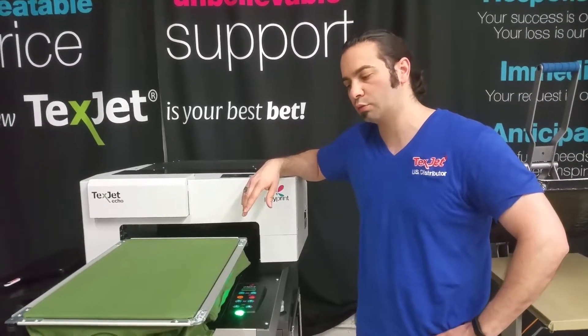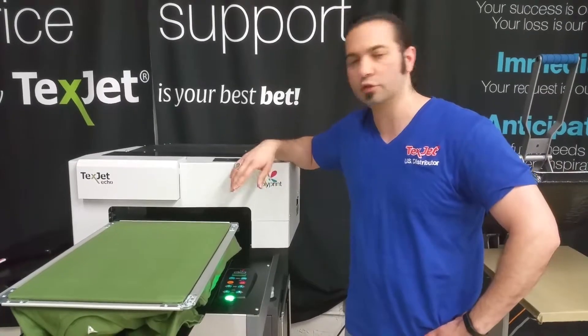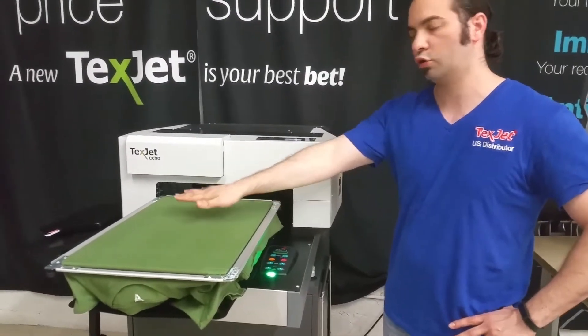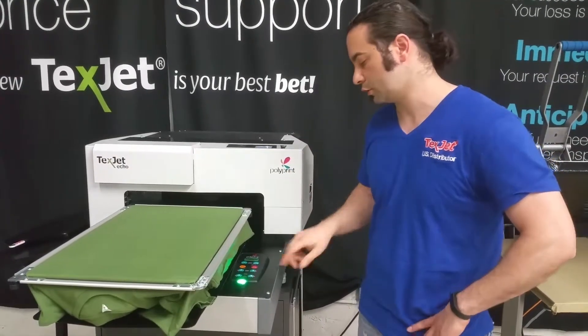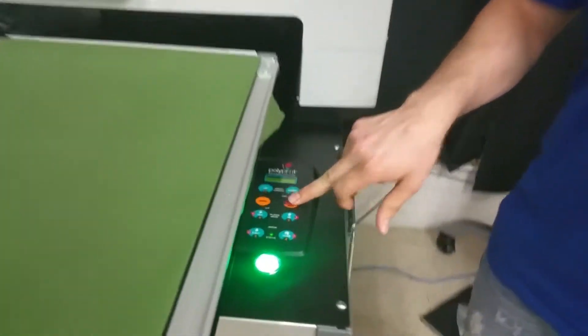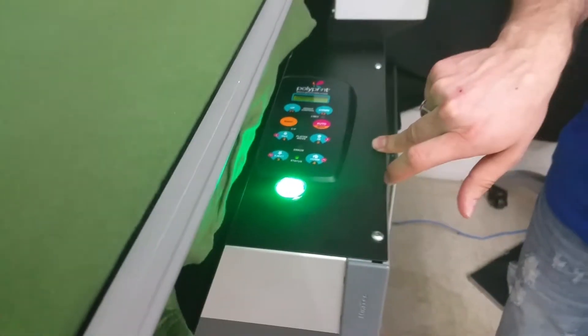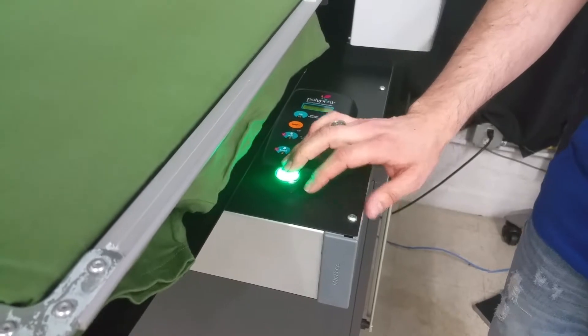This is a tutorial on how to properly use the auto height adjustment and the other functions. We've got our shirt laid out and hooped correctly, as you saw how to do in the previous video. Now we'll hit the auto adjustment button — it sends it in, detects the height, and then we can press the green button to send the platen in fully.